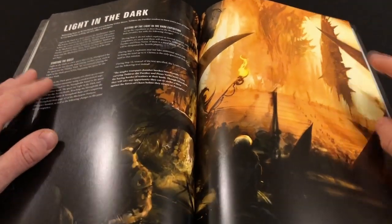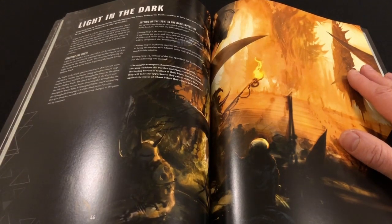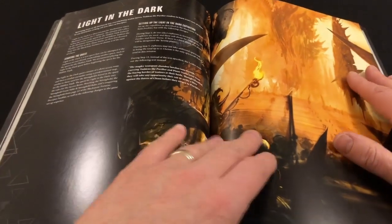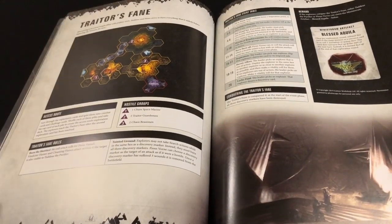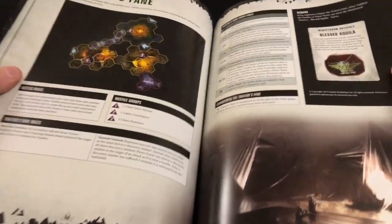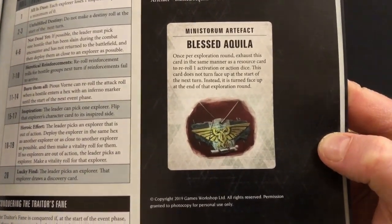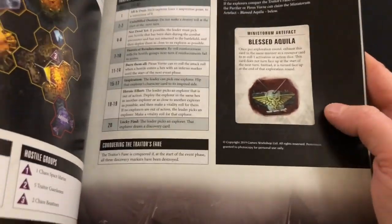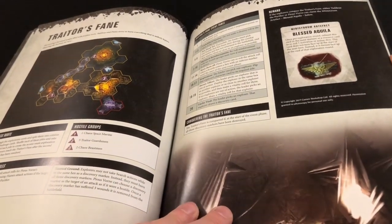Then we have Light in the Dark — the first White Dwarf content produced for Blackstone Fortress, from December 2018. It's a little prequel mission you're supposed to play before the main game — Thaddeus and Vornn go into the Blackstone Fortress, have a little scuffle, and at the end you get a card as a reward. If you got that original White Dwarf issue you got a physical card, but here it's just reproduced in the annual for photocopying. They do give you permission, which is nice of them.